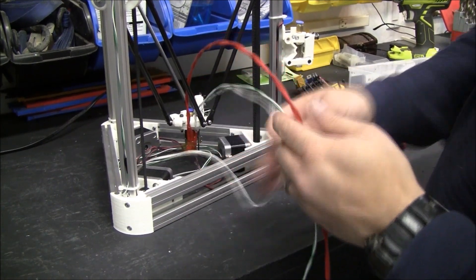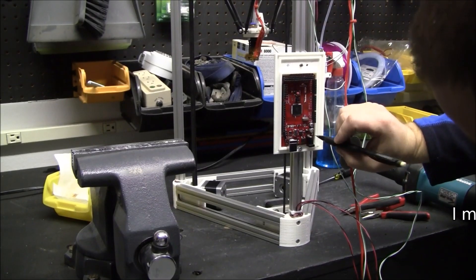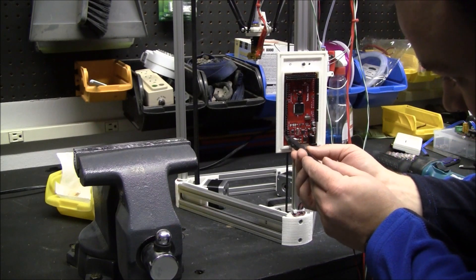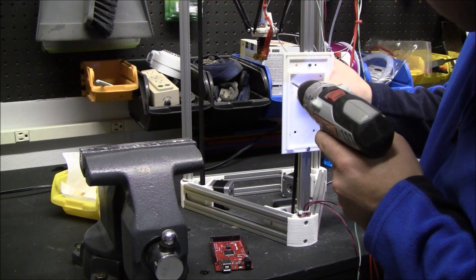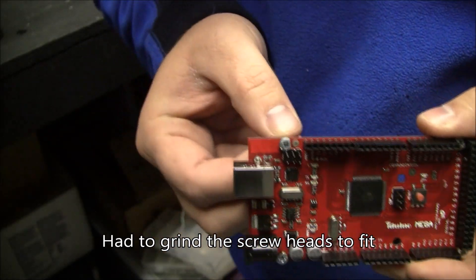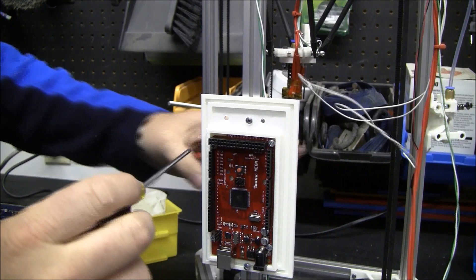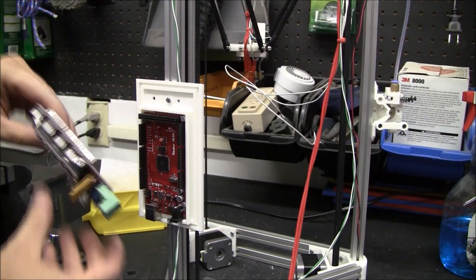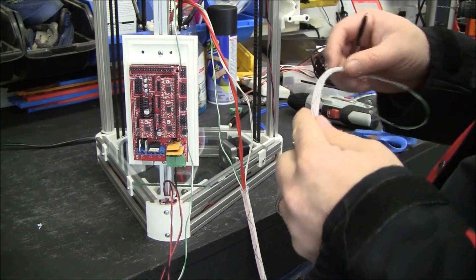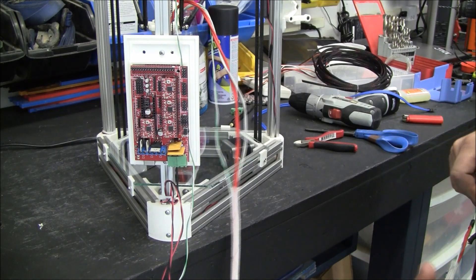I like to twist the wires to keep them clean, and twisted wires will also reduce electromagnetic interference. So to make your wires look nice you can use this braided, flexible, expandable wire sheathing stuff.